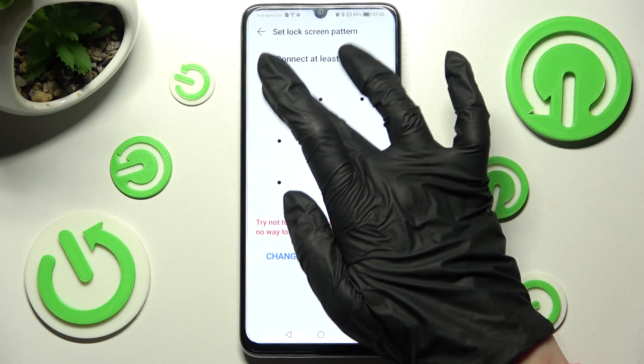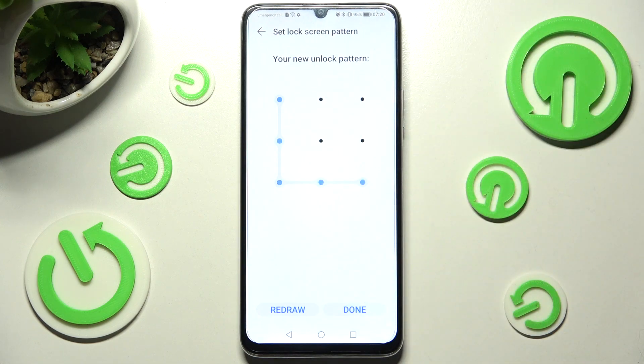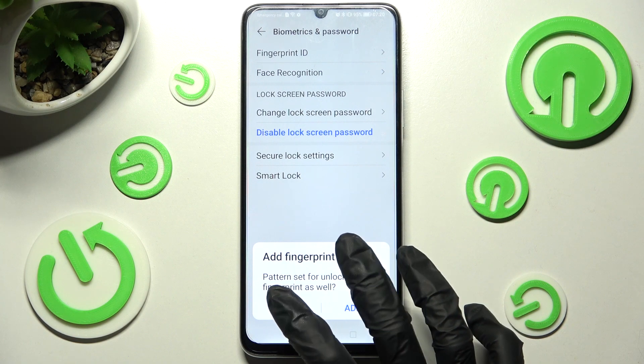Now you need to create your login method and then repeat it in order to confirm it. Following that, choose done at the bottom right corner, and if you wish, click on add in this pop-up to add your fingerprint right away. I will go with cancel though.